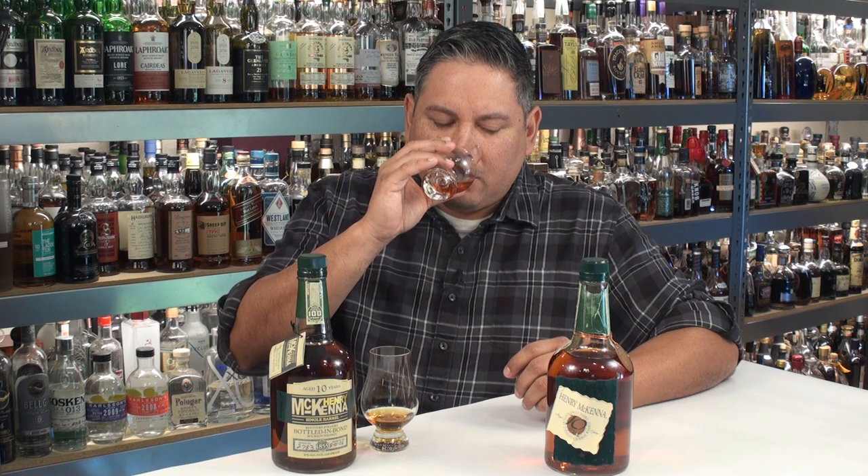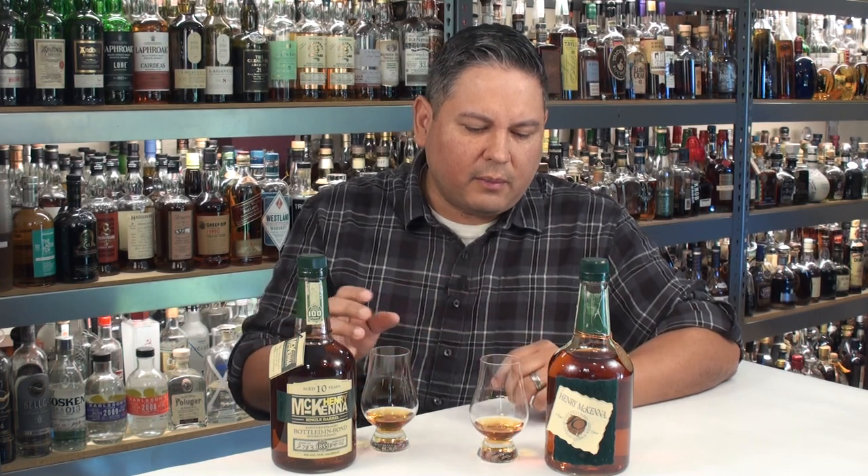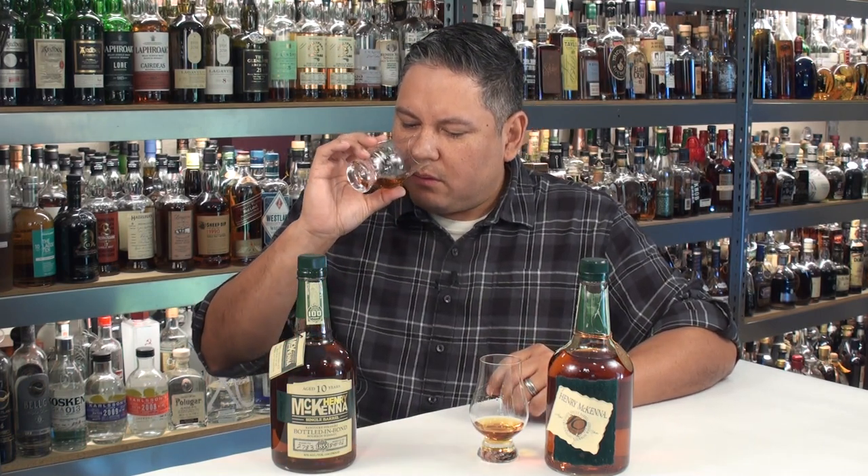Going back to the old one, this one almost has dark fruits as well — almost like dried cherries and black currant, just dark fruits mixed in there. And on the new one, I do notice the oak a little more, but not in a bad, horrible way. I mean, this is $30.